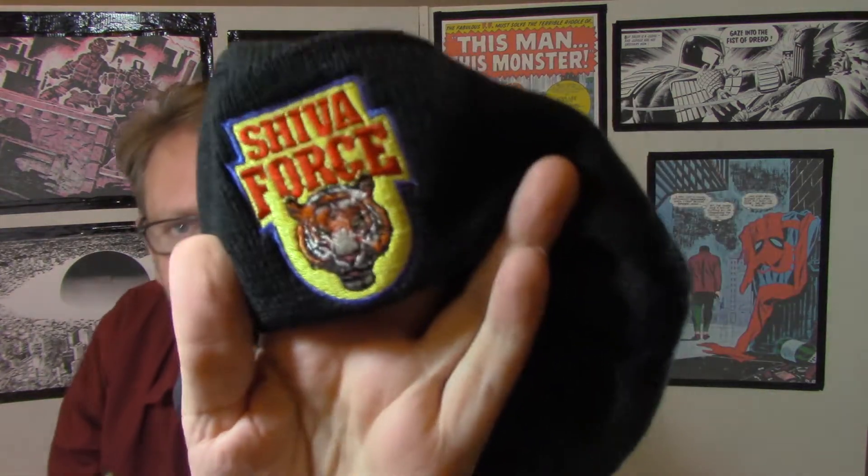Got an amazing hat here, and honestly you guys have seen me review some of these blind subscription boxes before and I haven't been that amazed, but this is honestly really nice quality. This is thick, and that is a beautiful embroidered Shiva Force logo. This is a thick enough hat with a cool enough logo that I will wear this come wintertime — this is really nice.